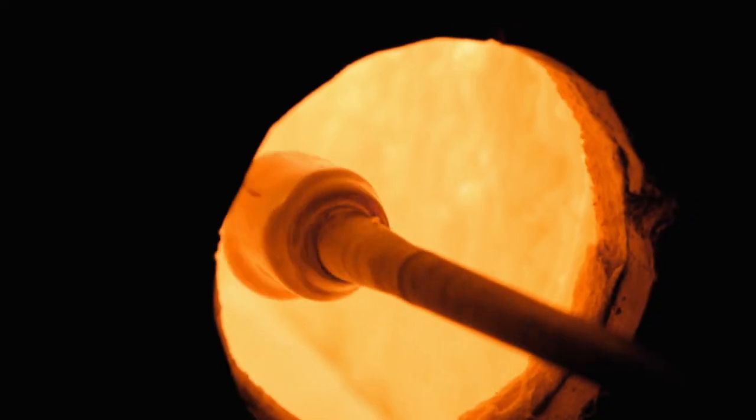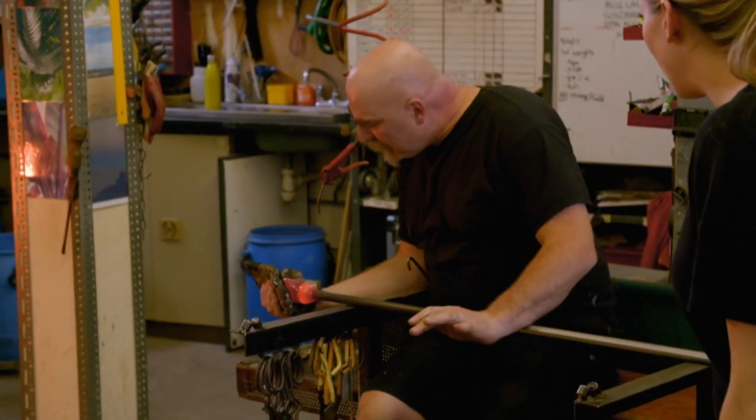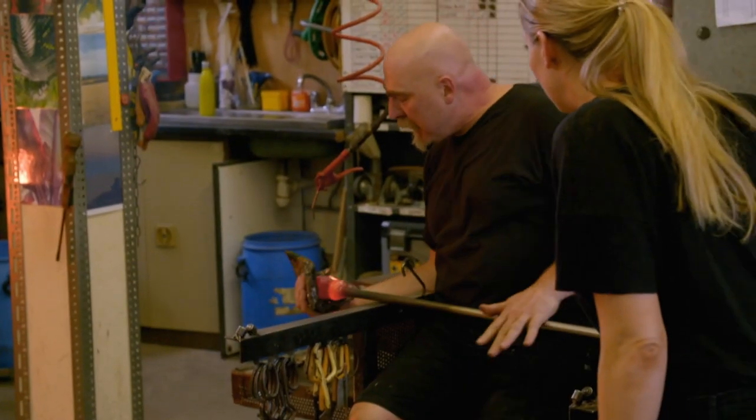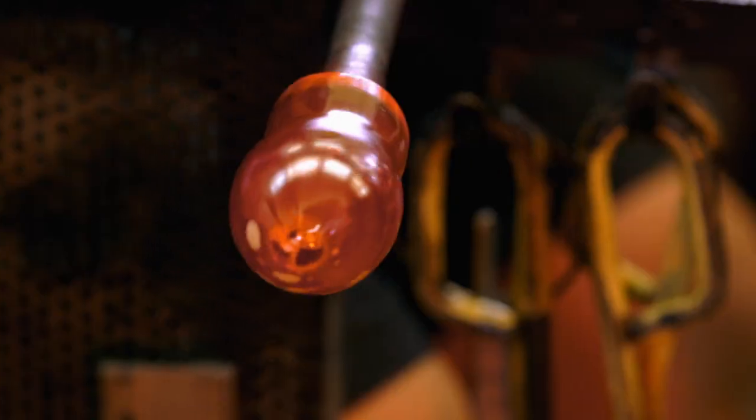But he's still got to get the air in the middle. Now I've got a pad of wet paper — so now I've made the whole piece nice and round. I'm going to blow down the iron. Look at that, blowing it more. You really start to see.